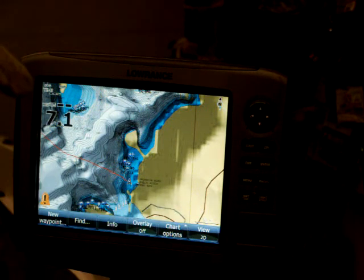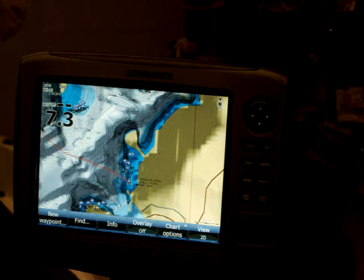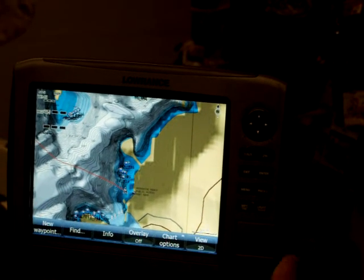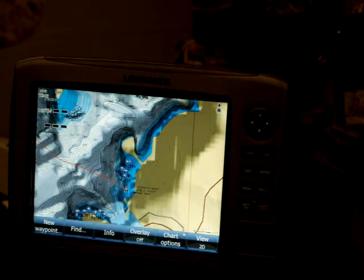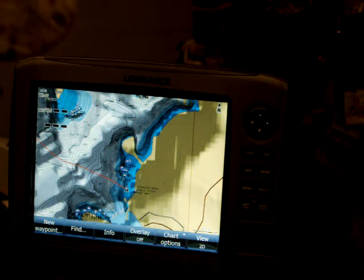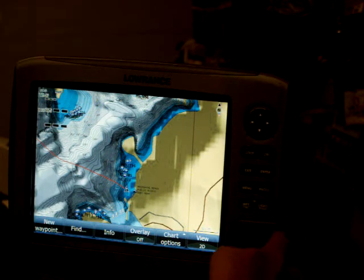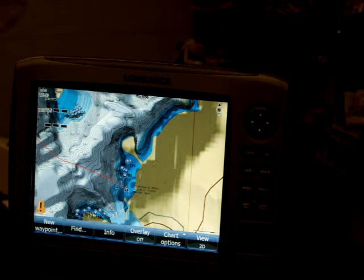I've got my chart pulled up here. When you buy the units, on the HDS you can get them with the Insight or without. Basically what the Insight USA is, it comes built into the hard drive — it'll have a map of just about every lake in the country. Anything that's ever had a topographical map made of it will be in this Insight hard drive. In addition to that, I've got a Navionics chip. Basically when you put a chip in, it overrides what is in the hard drive.